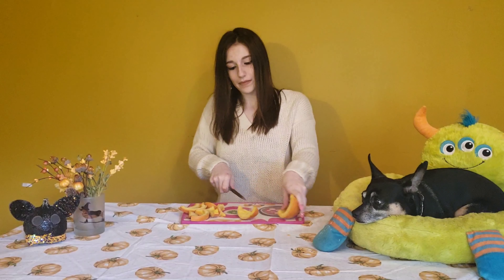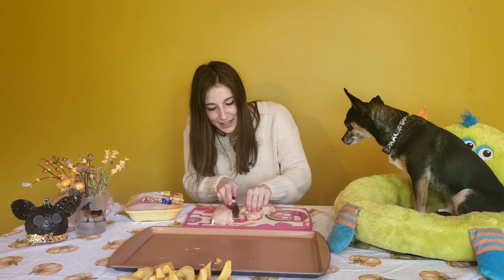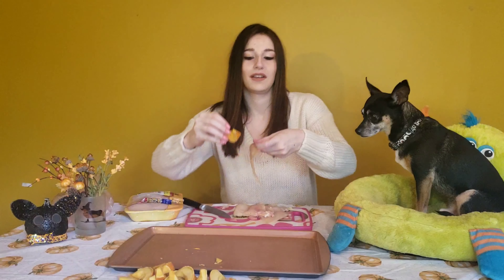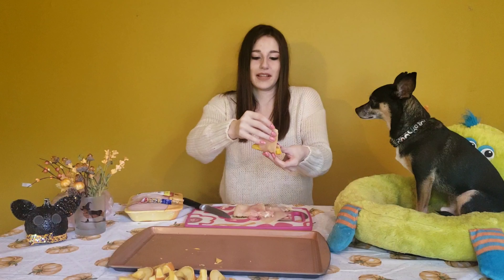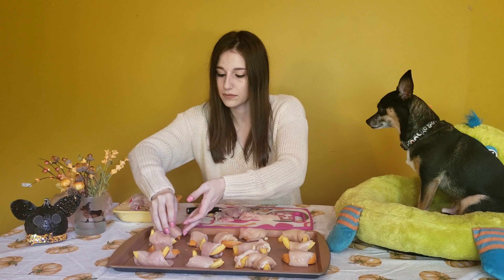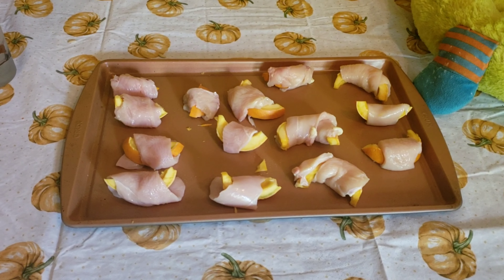While those are in the oven, we're going to work on our second set of treats: chicken-wrapped pumpkin, dehydrated in the oven. I'm just going to slice this pumpkin into a bunch of little slices. Now we have all of these cut, so we just need to cut up some chicken and then we'll get to wrapping. The thinner we can get the chicken the better. I'm going to grab these and start wrapping them one by one and placing them on our plate.